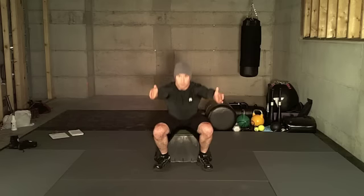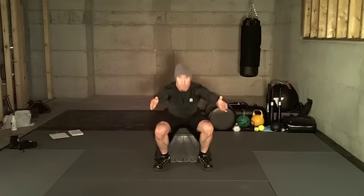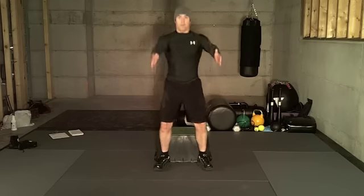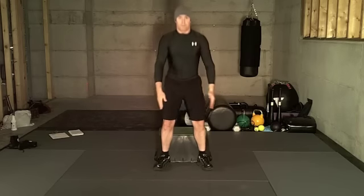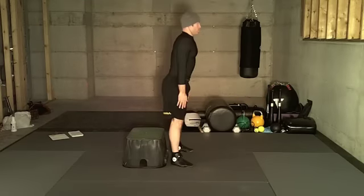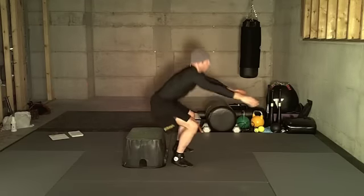Tuck your pelvis as you approach 90 degrees. Activate your glutes and drive off mid-foot as you return to the standing position. Exhale as you squat down. Inhale as you stand up.